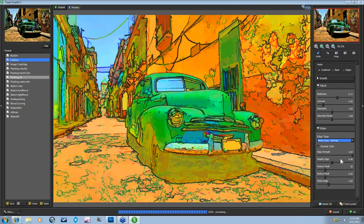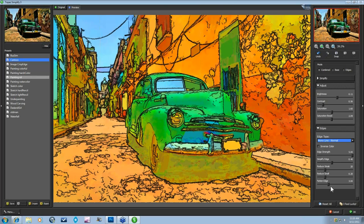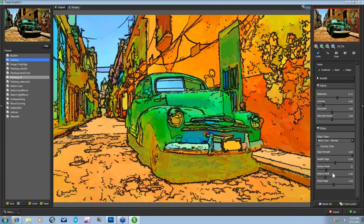I'm going to stick with this Mono Line and fatten up my edges just a bit, reduce a few of those weak ones, simplify it a little bit more, and then I'm done and I can press OK and move on.